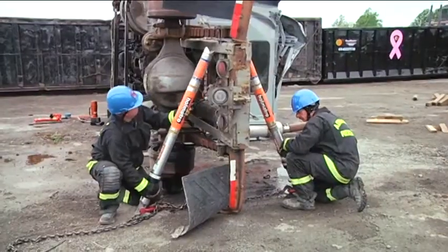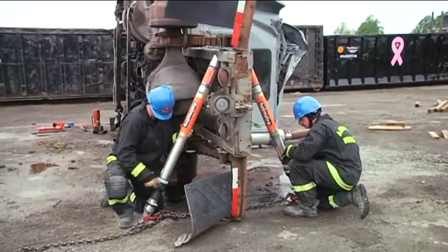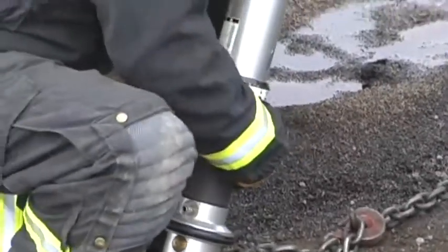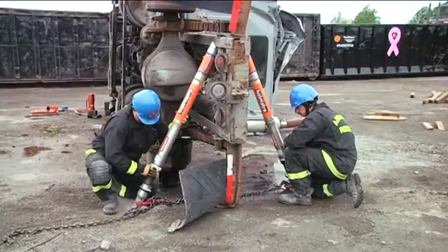Utilizing the grade 80 chain, we complete the buttress. And with the threaded collar, once we tighten it, it provides tension.